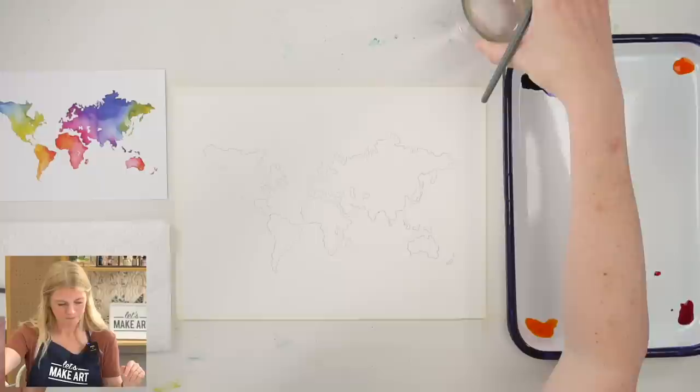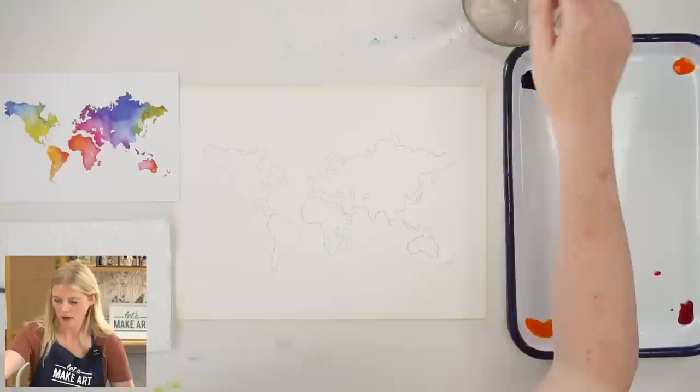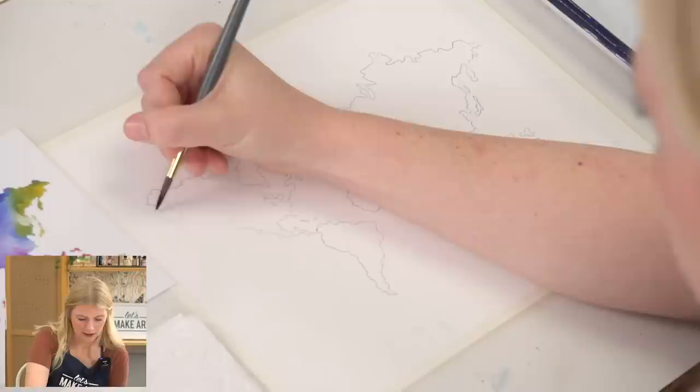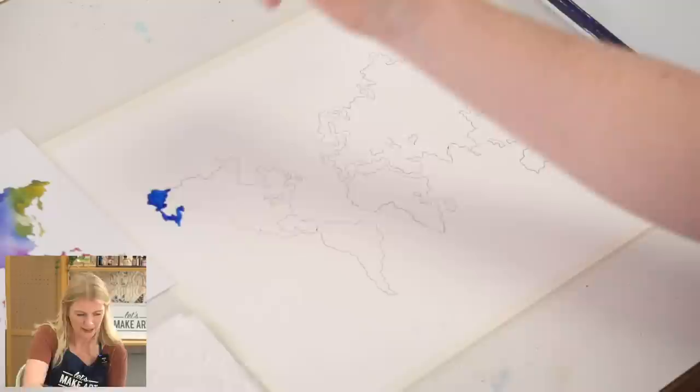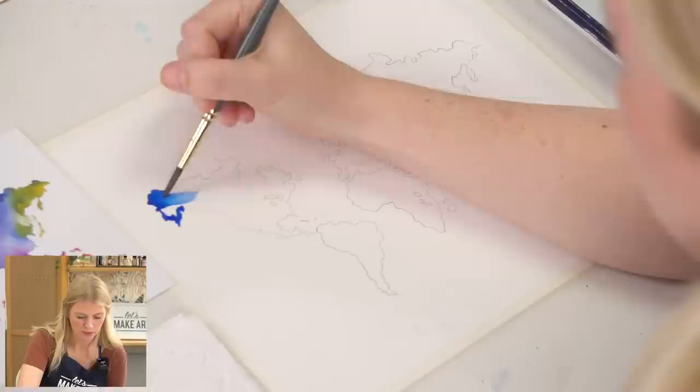Our very first area will be switching from deep blue to kind of a lime green. You can start with your six or your two, whatever is easier. I'm going to grab some deep blue and pull straight from where it pools to get that dark color, and go along this edge. After I do a little chunk of this color, I'm going to spread that color out, then rinse my brush, hit it off the side of my cup so it's not dripping, and just pull the color.